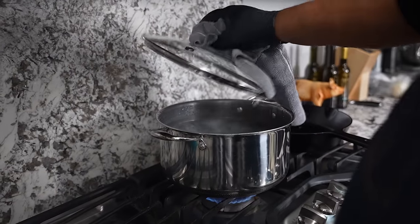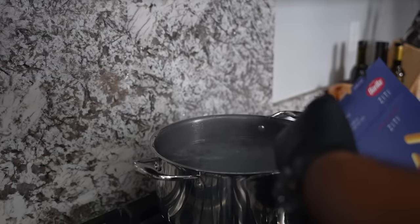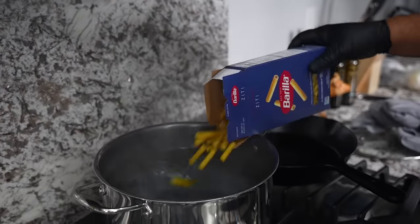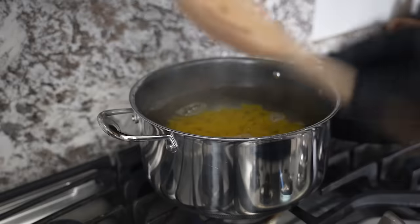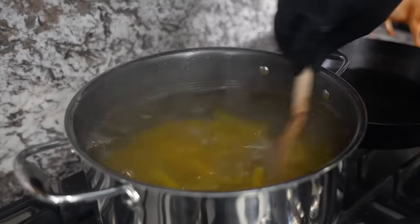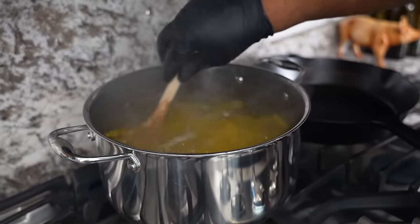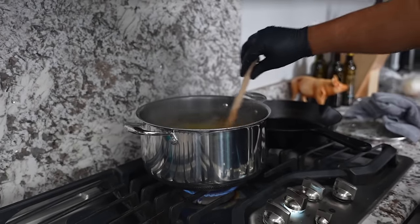Now we get ready to go ahead and get our pasta together. Check it out — ziti noodles. The water's already hot, we just add them. I'm gonna grab a wooden spoon and just move this across. I'm gonna add a pinch of salt. We're gonna let these cook to the instructions on the box — we want these to be al dente.